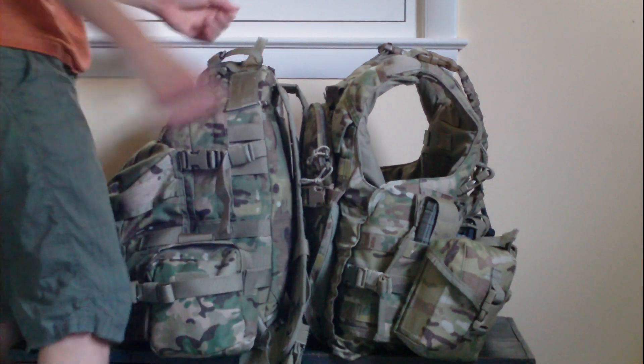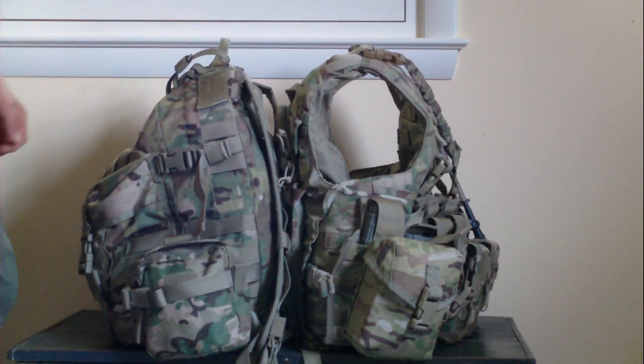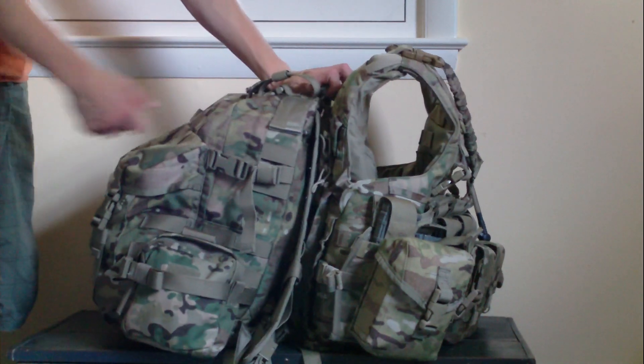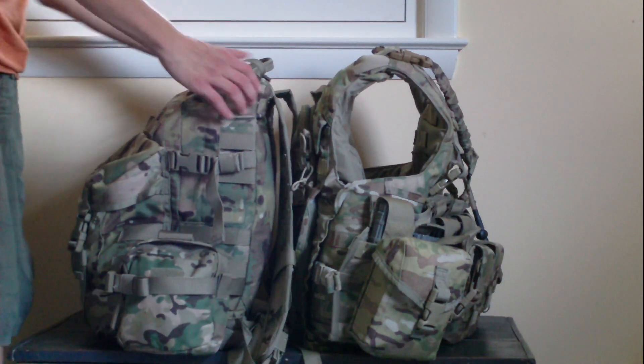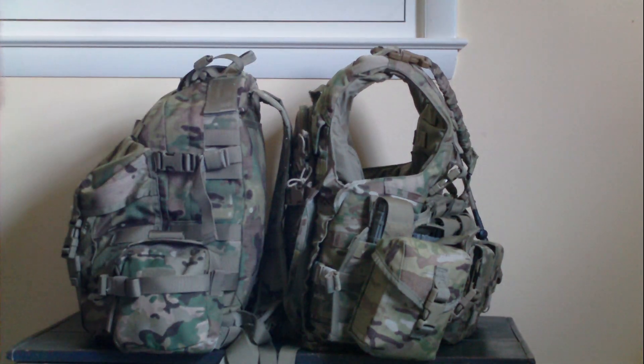That's mostly about it. I showed you what I keep inside the bag in part one — I'll keep the link in the description. And if you want to look at the rig, just imagine all these things are on — that's what it looks like. All right, peace out.